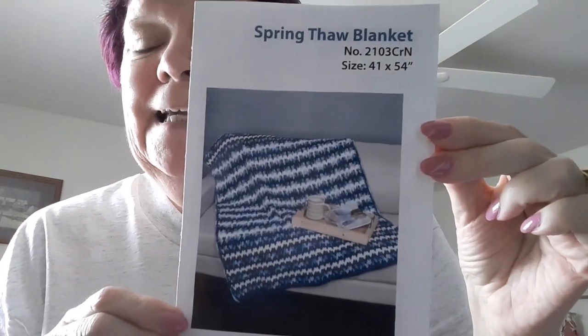Hi guys, it's Beverly. I'm here to show you some finished objects, some works in progress, and what I want to make. The first one is a finished object — it is the first quarter Mary Maxim Crochet Afghan Club, and it was the Spring Thaw Blanket.